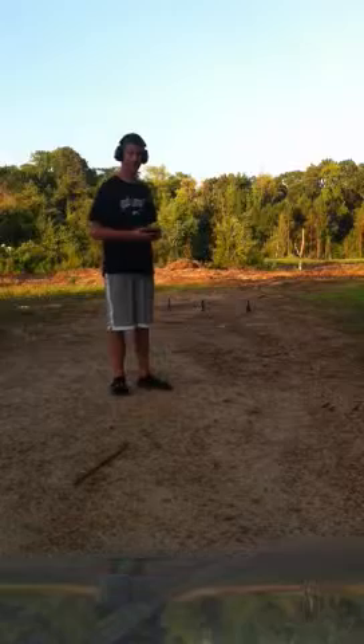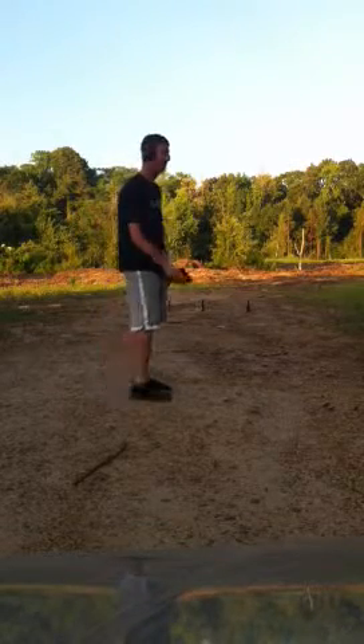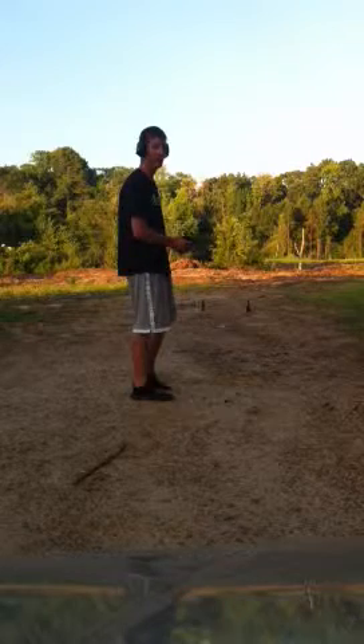I've had it about a month now and I really like it. I'm going to shoot it for you. I'm shooting 3 bottles at about 10 yards out at 30 feet. We'll see what I can do here — I'll probably miss all three, but we'll see.